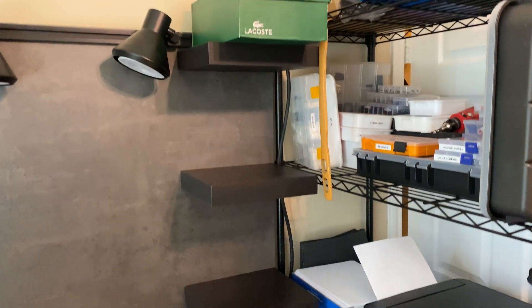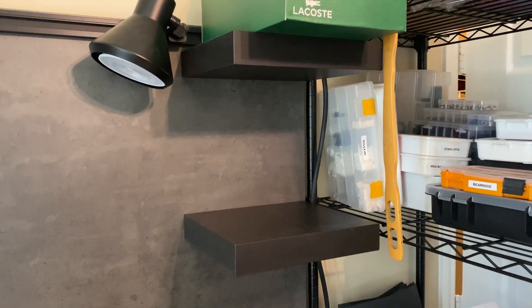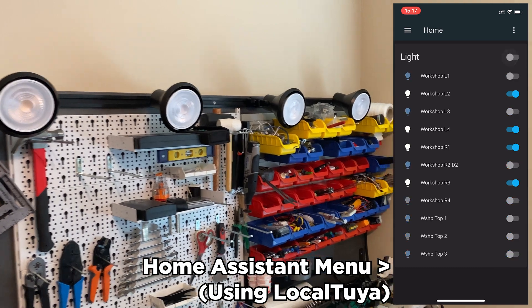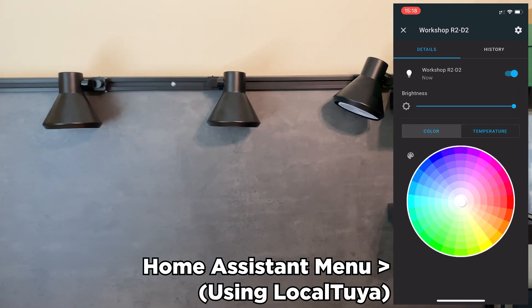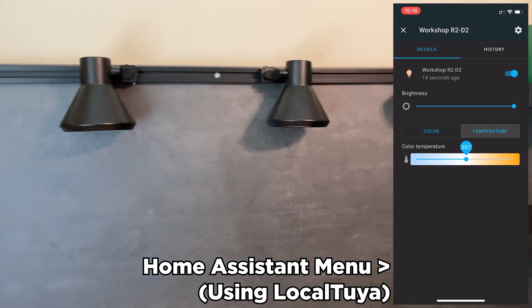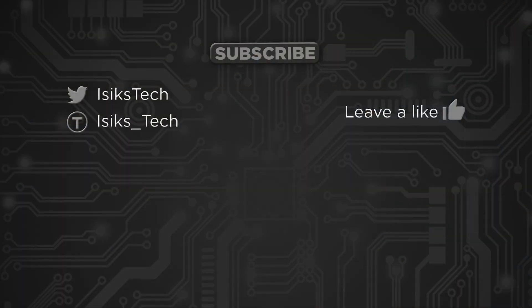Here are the shelves mounted — I bought these three from IKEA. I already populated the top one and I'm sure I'll find stuff for the other two. I'll also make a separate video about these lights. I figured out a way to disable the cloud call-home they bundle with them, so they no longer depend on some cloud service. Instead, I control them locally through Home Assistant — it is working, though there are still a few things to work out.